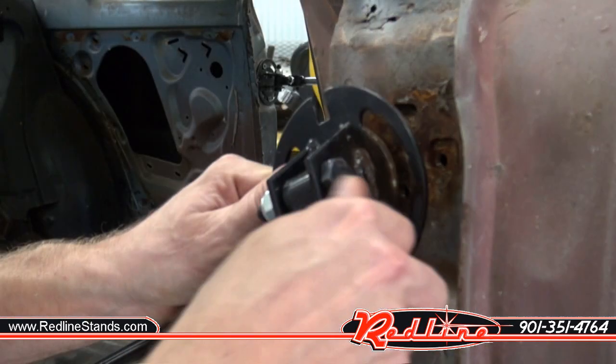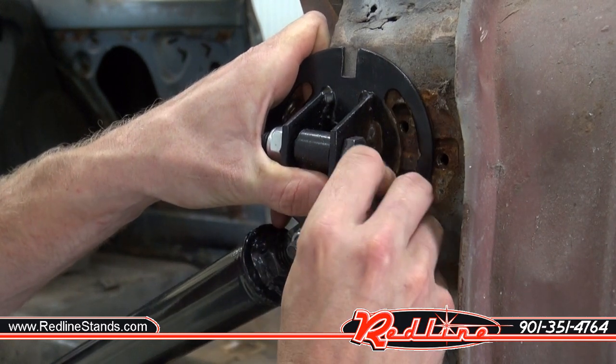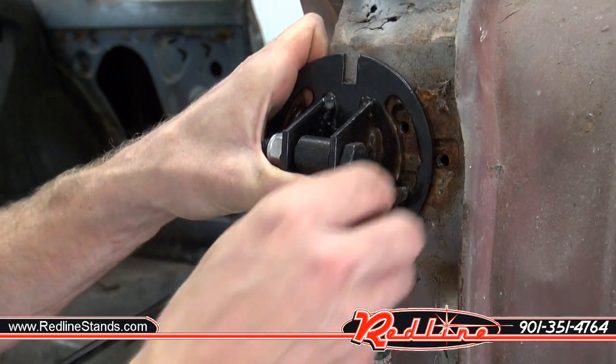So first I'm going to go ahead and mount one of my door braces down here on the end, making sure that the brace is going to sit flat and flush.